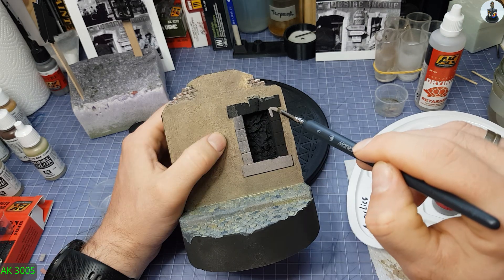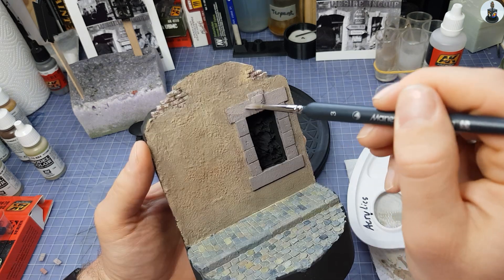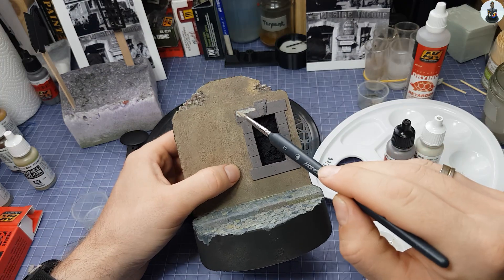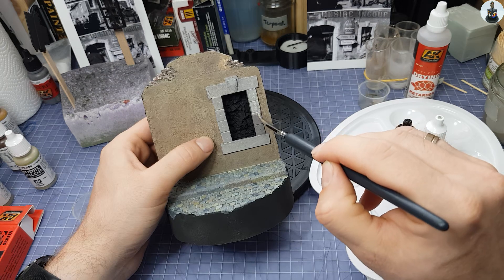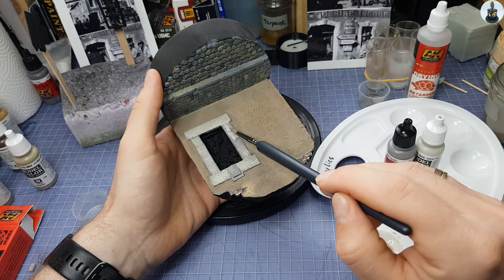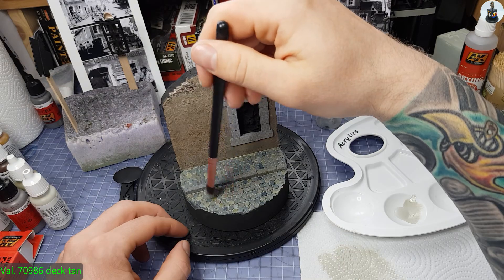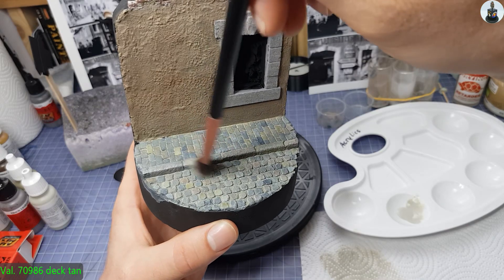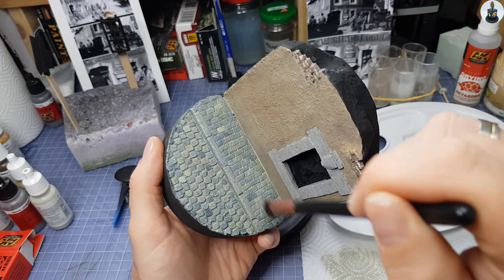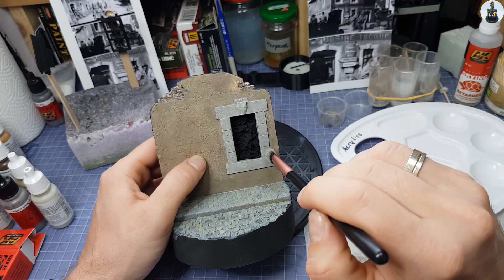For the natural stone frame of the window I used a grayish tone as the base. This was then lightened with deck tan and worked in with retarder to simulate an uneven surface. After drying I did some dry brushing on the ground to show wear and tear and some chipping, and to highlight the edges of the frame stones.